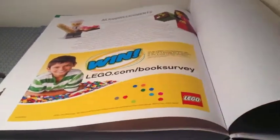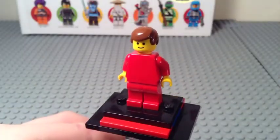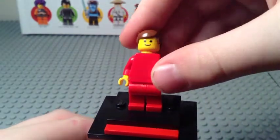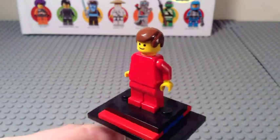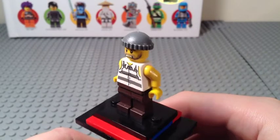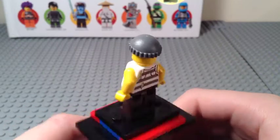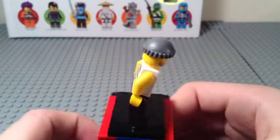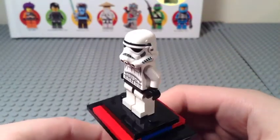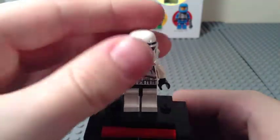Now let's look at the included minifigs. First is the townsperson in tan with standard male hair, the classic expression, a red shirt, and red pants with no printing. Next is the robber, whose parts have appeared in several City sets in recent years starting with 2012 — nothing too special there.